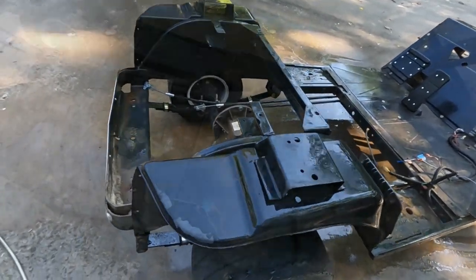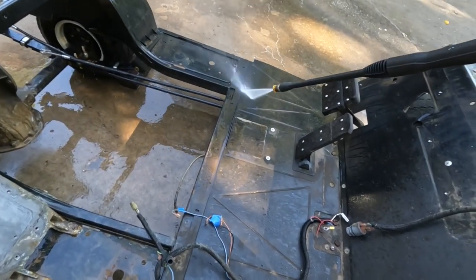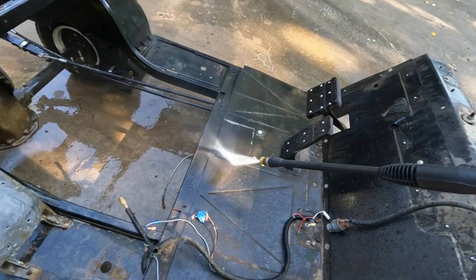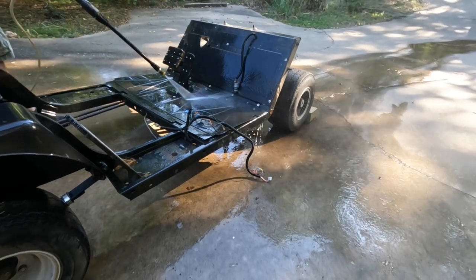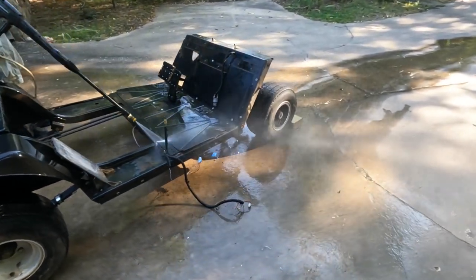You can already tell the difference. It's pretty fast — like the chassis is very brand new. I'm very excited.